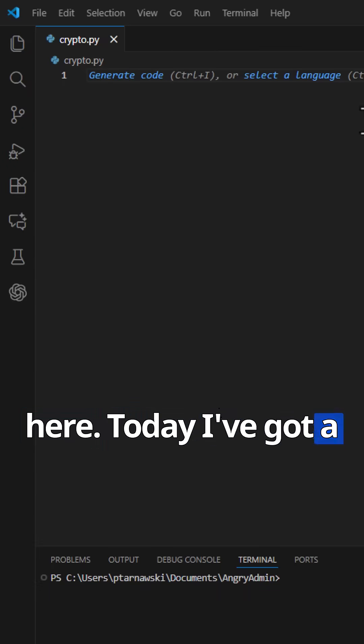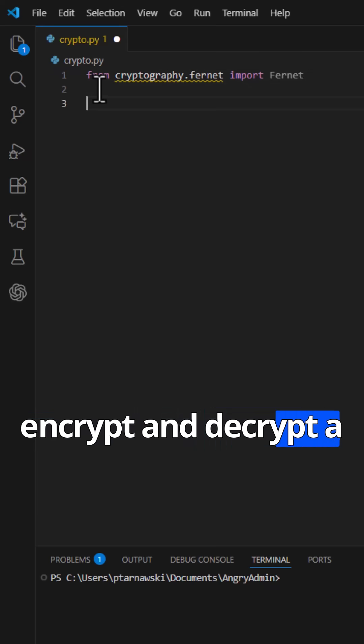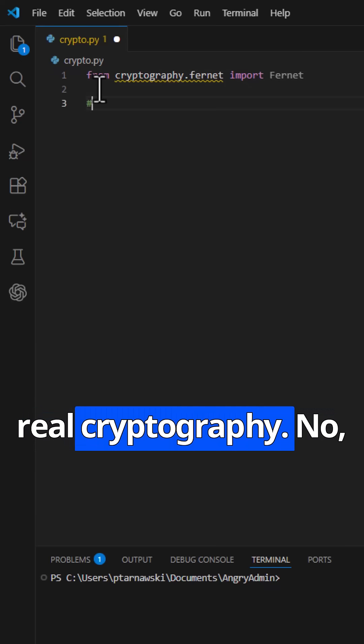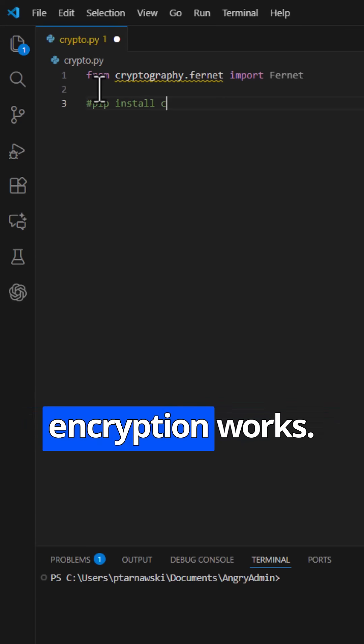Hey, it's Angry Admin here. Today I've got a super simple beginner Python project for you. We're going to encrypt and decrypt a secret message using real cryptography. No, we're not hacking the Pentagon — we're just learning the basics of how modern encryption works.